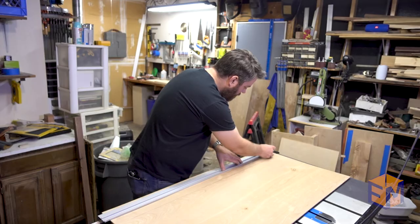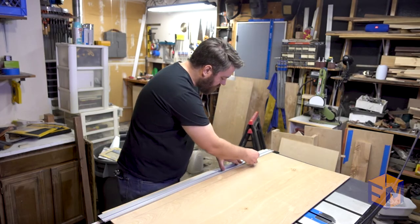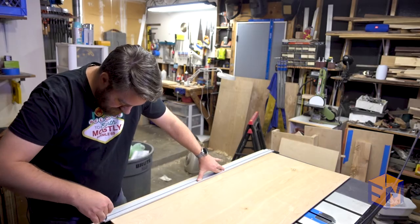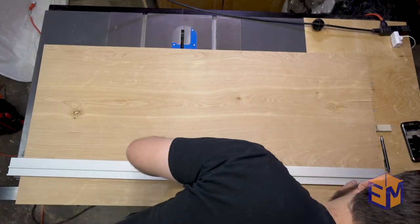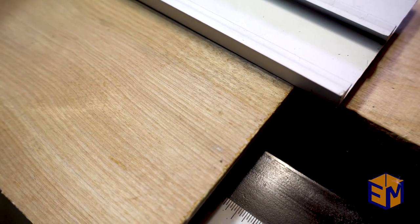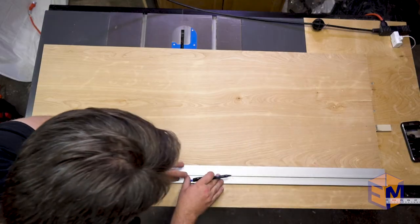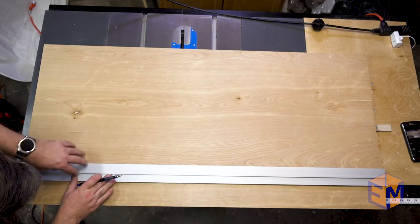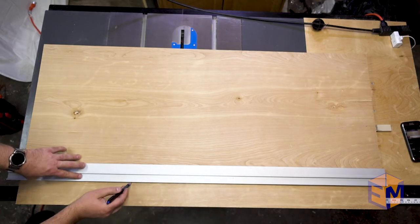Once again, I take that edge, put it flat on my surface, making sure to hold it down the entire length, and scribe my line. I flip that around, line up the ends very carefully. Once everything is perfectly lined up, I scribe another line, making sure not to shift that edge at all. And now we check. And this line seems pretty solid.